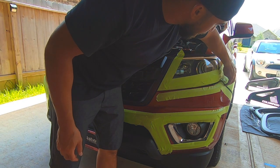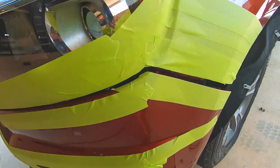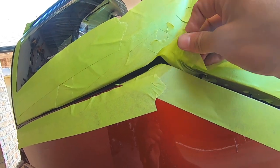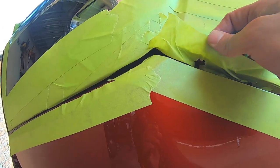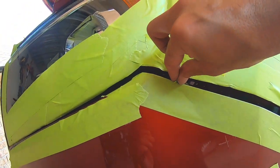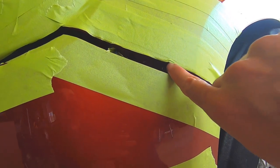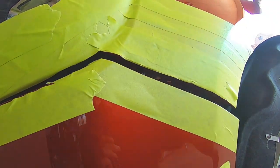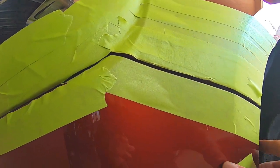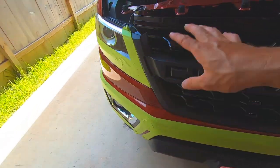Remove the extra tape I put here. You can see how damaging those alignment pins are — they'll tear some stuff up — and actually when I was taking it off it did touch it. So be aware of that. Line it back up, it should go right back where it needs to go, and just replace all the screws that you took out.